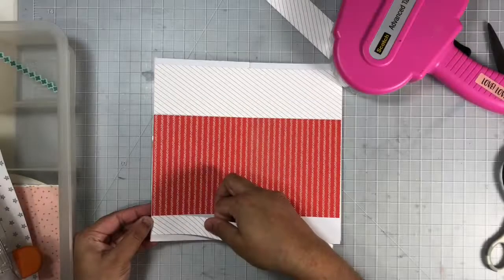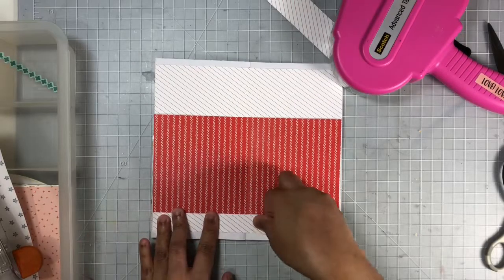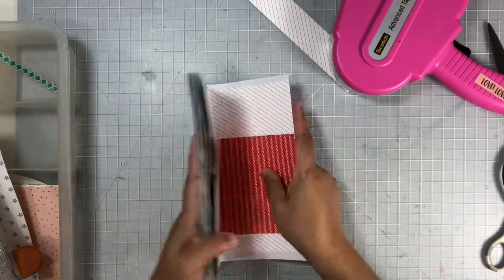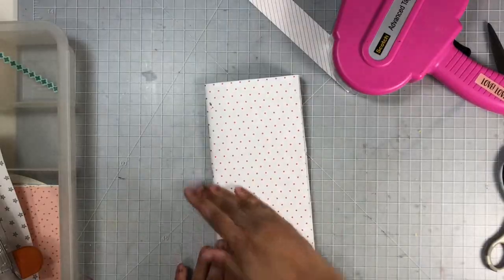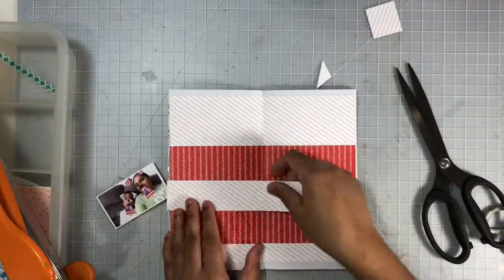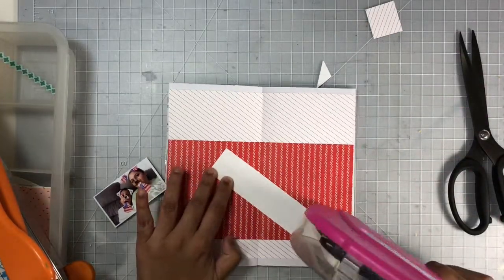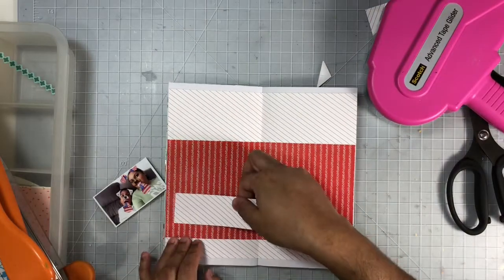You may have noticed I did not cut the center where the spine of this traveler's notebook is — I just go ahead and fold it in half, and it worked perfectly like that. I also have just a bit of scrap from the striped paper, so I decided to use that as a banner right beneath my photo.